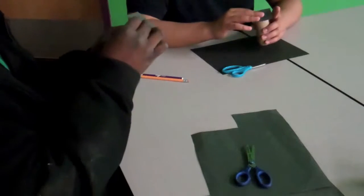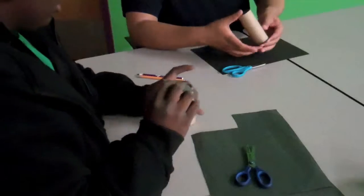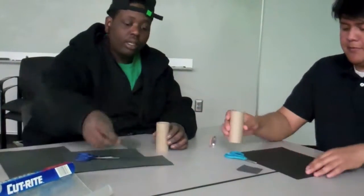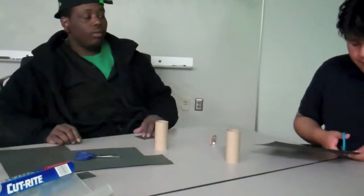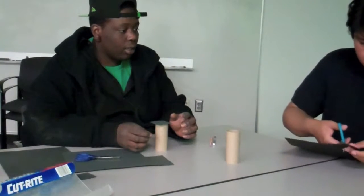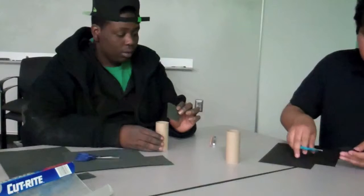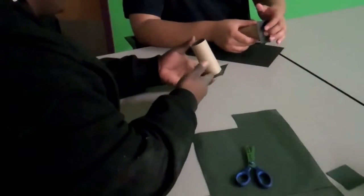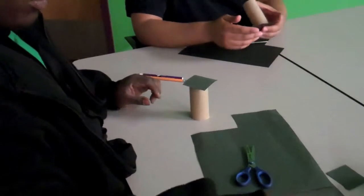You want enough paper so it covers the top of the roll but extends out on the sides a little bit — like this. Go ahead and cut a piece like that. Just like that — that's perfect. Then you can look at it: it covers the whole thing and goes around the edges a little bit.